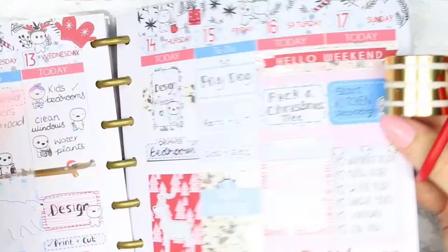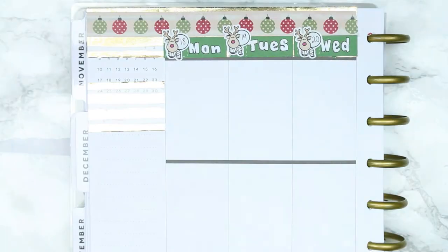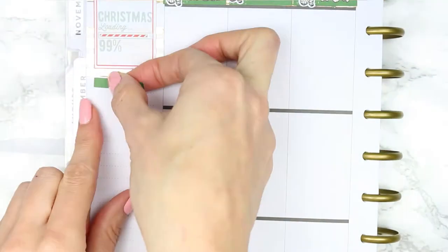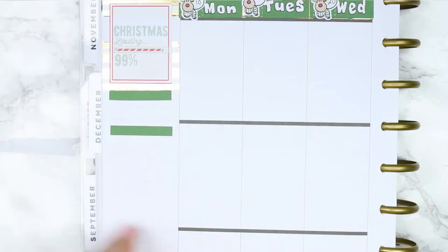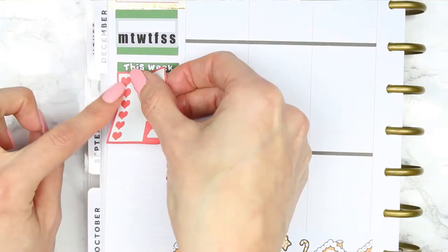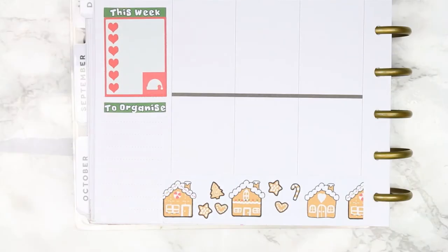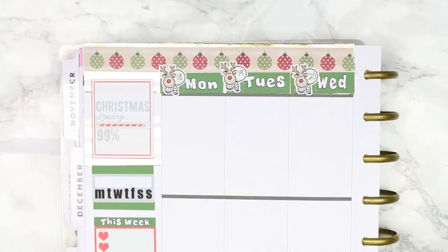For some bizarre reason I started in my sidebar — I've never done that before and it kind of threw me off. I put my full box down at the top, then a habit tracker with a 'this week' section, which I don't normally have, but I've got a lot to cram in. At the bottom I'm putting a 'to organize' section because there are a few areas I want to sort before the big day.